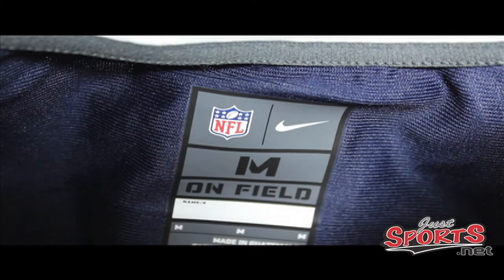You're looking at the inside of the collar. This is the tag — as you can see, it is screen printed flush with the fabric. You're not going to have to worry about the tag irritating your neck like the old replica Reebok jersey would. This screen printing makes for a more comfortable experience while wearing the jersey.